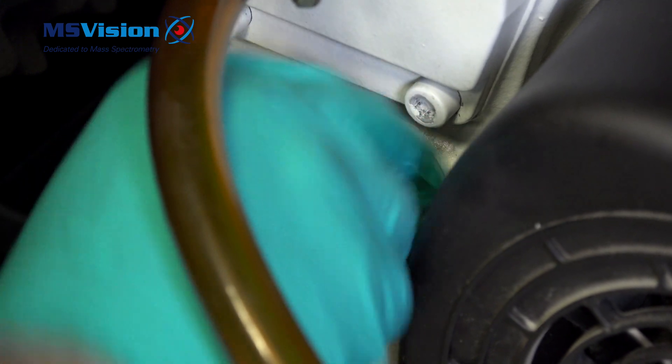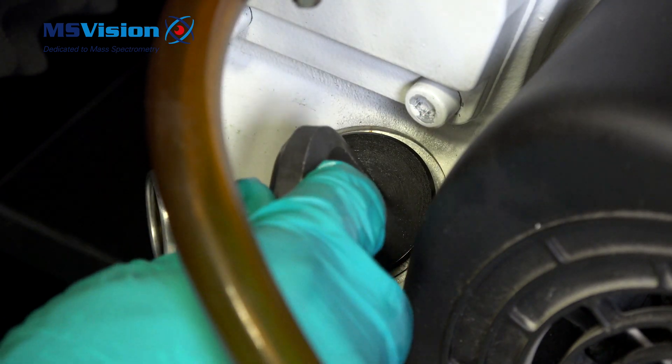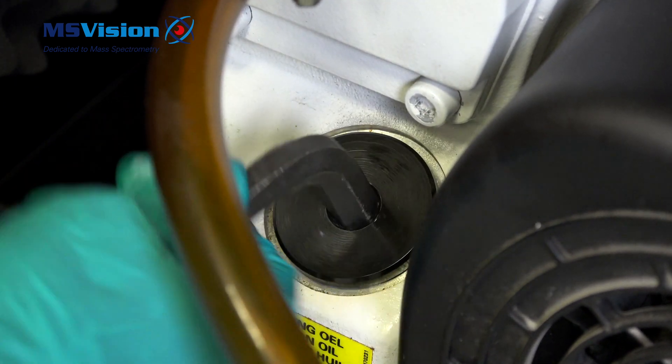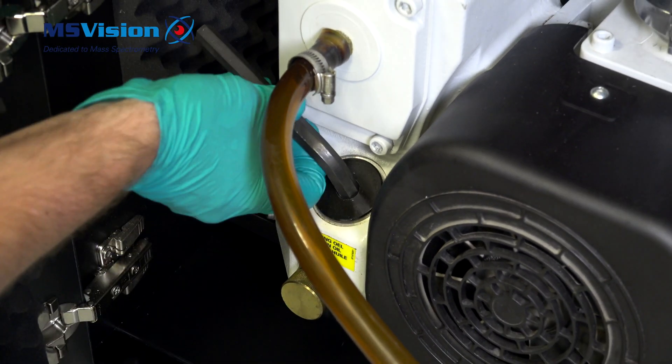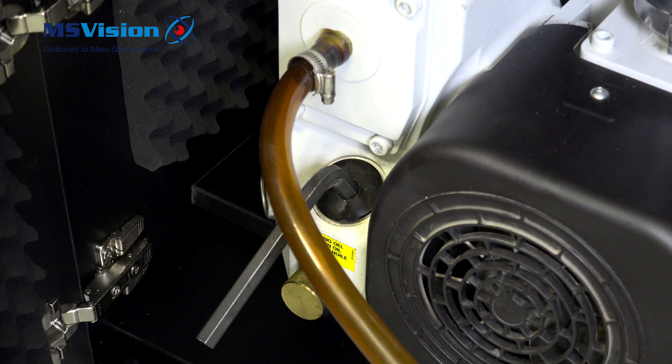Refit the filling port cap and ensure it is tight using the Allen key. Tap once with a heavy tool to complete.